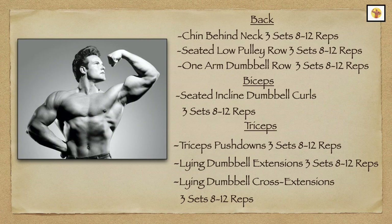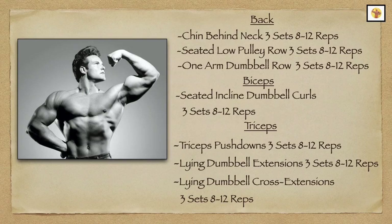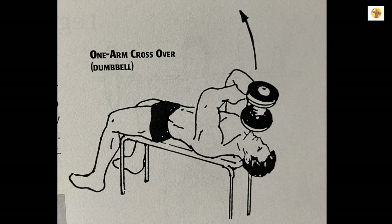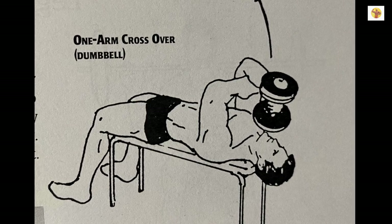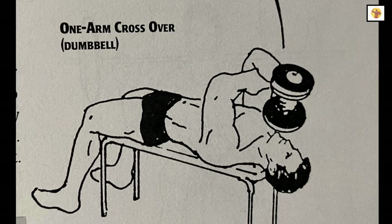After biceps, he would move right to triceps, performing tricep pushdowns and lying dumbbell extensions, both for three sets of 8 to 12 reps. His last exercise for triceps were lying dumbbell cross extensions for three sets of 8 to 12 reps, which are performed by lowering the dumbbell to your opposite shoulder.